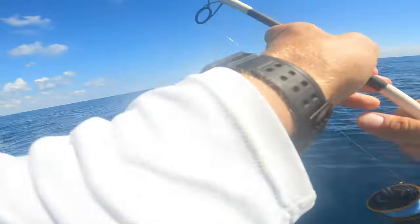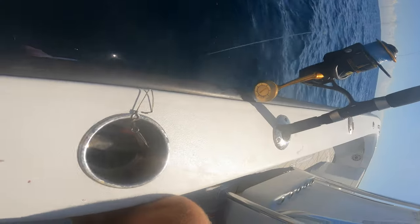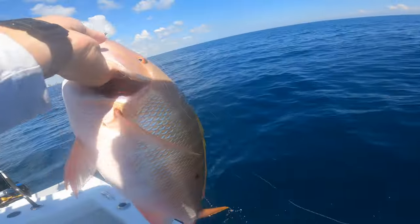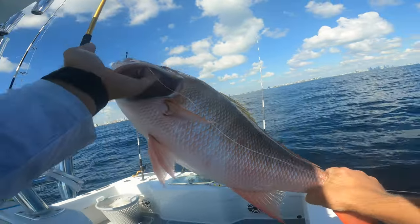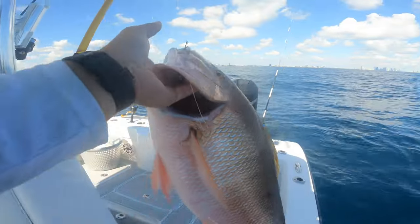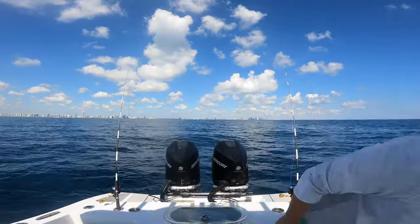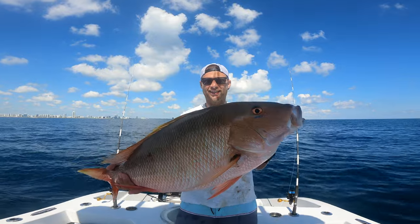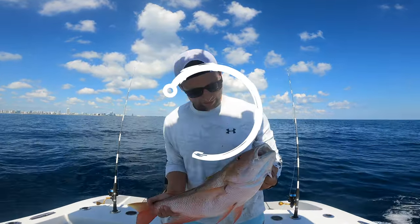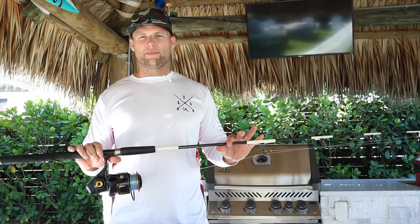Look at the size of that mutton! I love mutton snapper — these are the best tasting fish. So let's go over my mutton snapper setup.